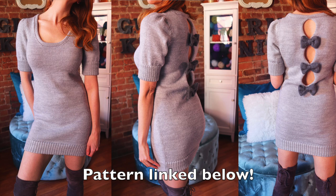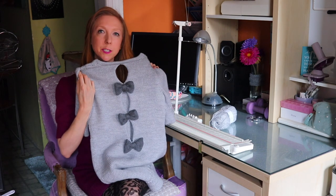Hey guys, it's Lauren from Girly Knits and today I'm going to be teaching you how to knit this super cute bow back dress. In this tutorial I'm going to be teaching you how to knit a bow on your knitting machine. It's basically just a rectangle that we then join with a three needle bind off, and then we wrap yarn around the center to make it into a bow. Then I'm going to be showing you how I made this bow back dress.